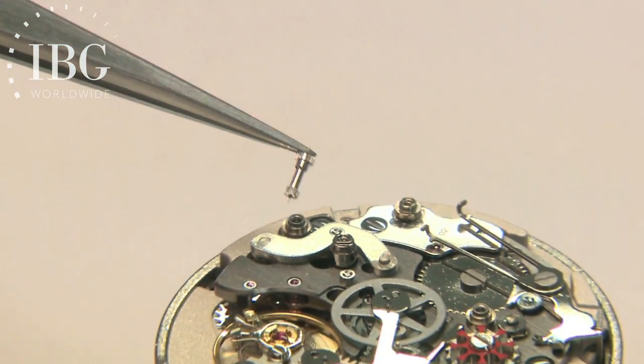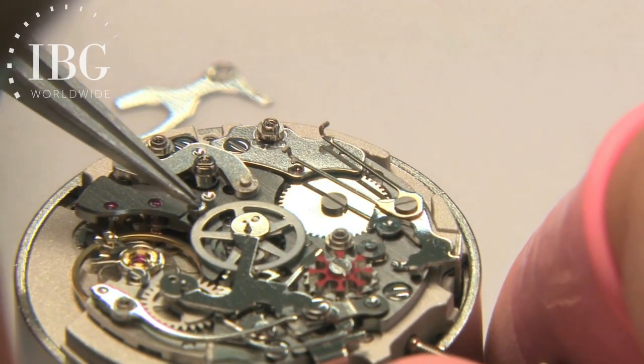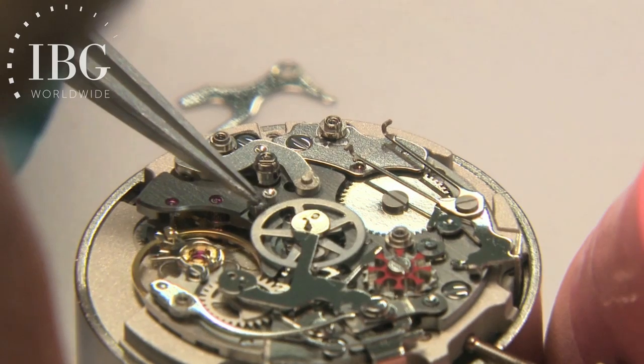The bottom teeth are going to be connected to the running movement, and it's the top that will move back and forth to either connect or be disconnected from the chronograph seconds wheel.